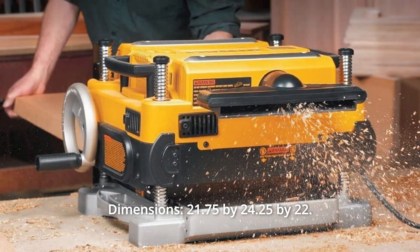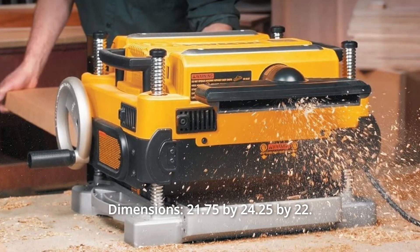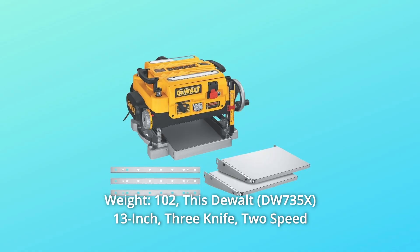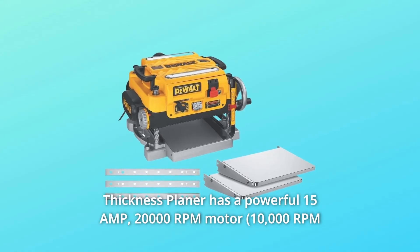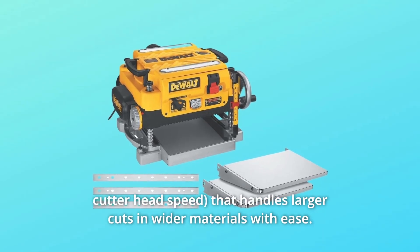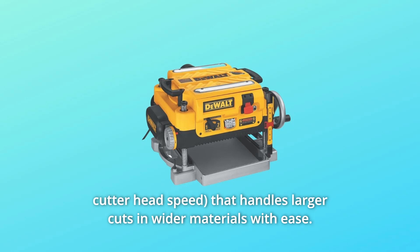Dimensions: 21.75 by 24.25 by 22 inches, 102 pounds. This dual 13-inch, 3-knife, 2-speed thickness planer has a powerful 15-amp, 20,000-rpm motor that handles larger cuts and wider materials with ease.